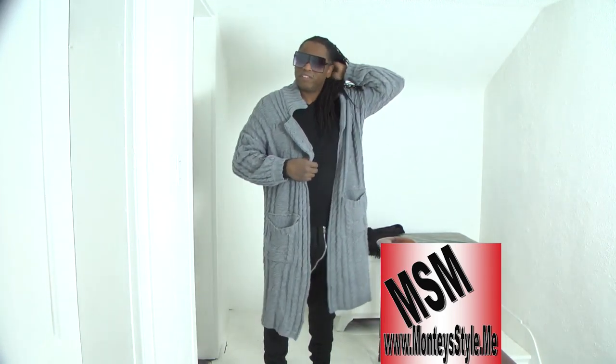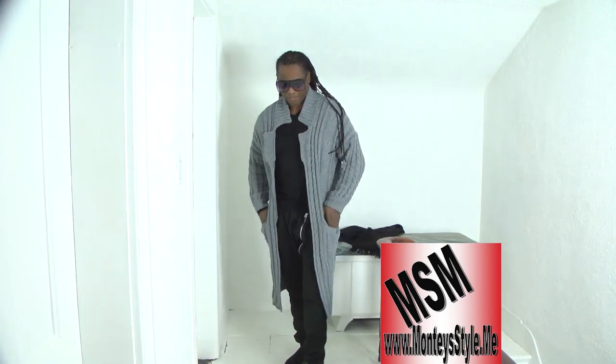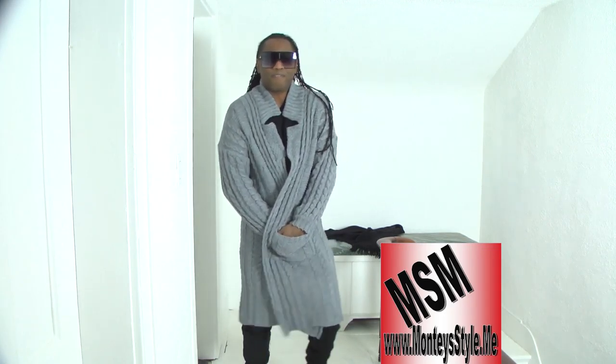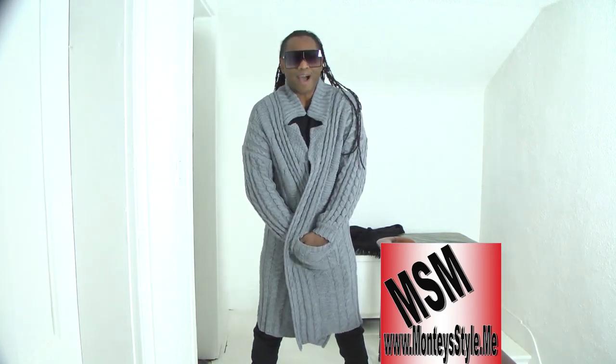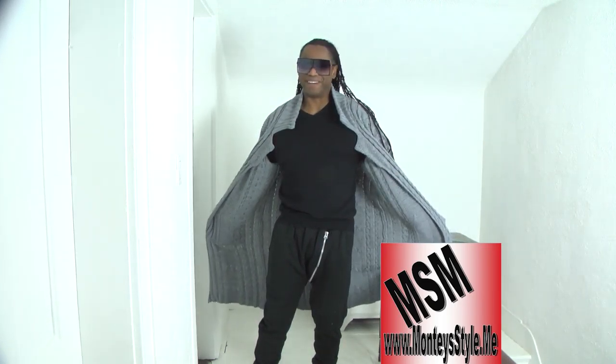You just need to know how to accessorize. That's all. We'll be right back with one more long sweater that I want to show you. So enjoy this sweater. I'll be right back, see you later.